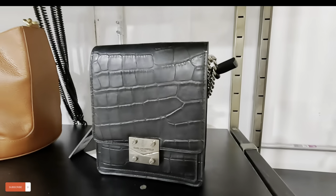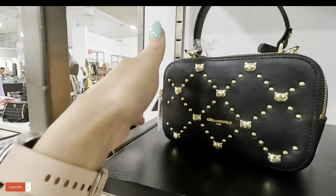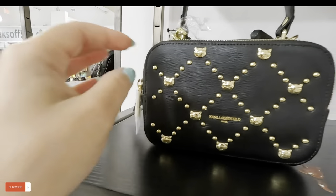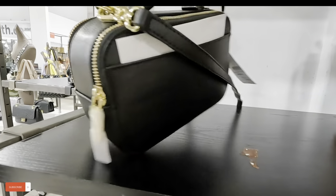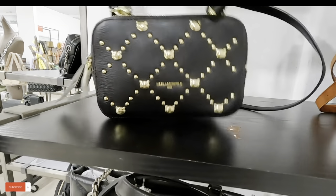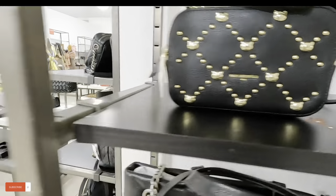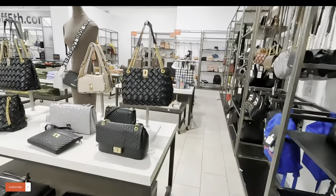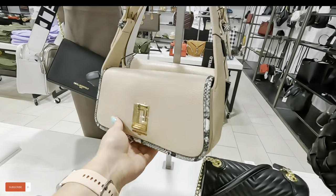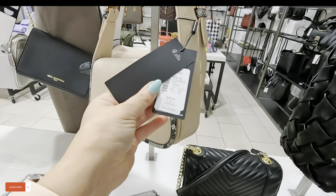That's a nice color. Look at this cute little Karl — $149, original $298. That's a cute one, can be used as a crossbody too. Let's keep looking. We have more Karl over here — look at this pretty color. $139, original $248.